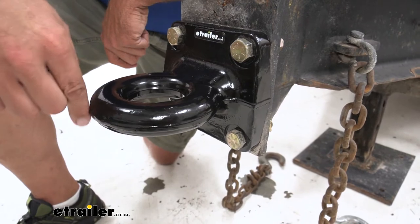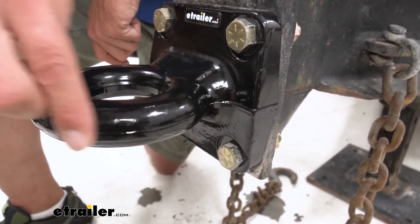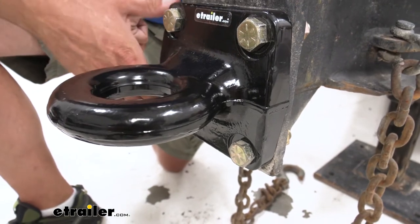Now this is what they call a forged lunette ring, so it's going to come around as all one piece — all one piece all the way around.